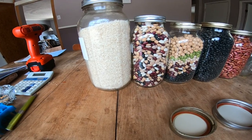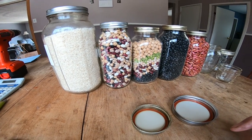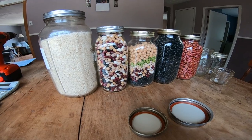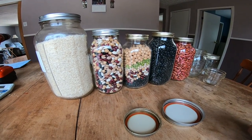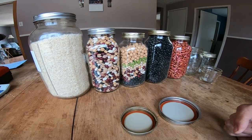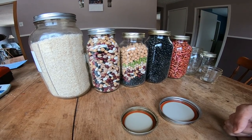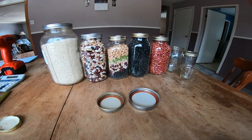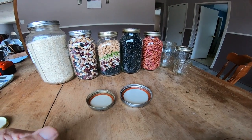Anyway, yeah, there we go. I hope I didn't mess anything up with the camera. The importance of mason jars — pick them up now while you still can. That's all I'll say. I've got lots more mason jar content coming up in the near future. Have a great day everybody!